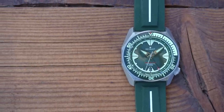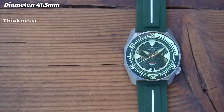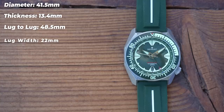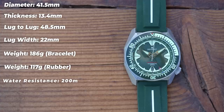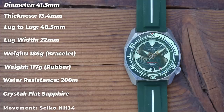Let's do dimensions. I did say this one was full-sized: I get 41.5mm diameter on my calipers across the case, the bezel is a little bit smaller at 41mm, 13.4mm thick — which is not too bad really for anything with an NH in it — 48.5mm lug-to-lug, 22mm lug width. I'll give you two weights: 186g on the bracelet sized up for my 7-inch wrist, and 117g on the rubber. That is quite chunky.